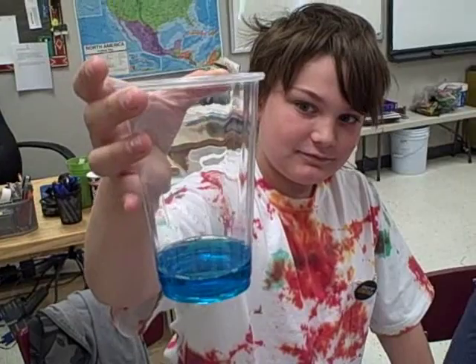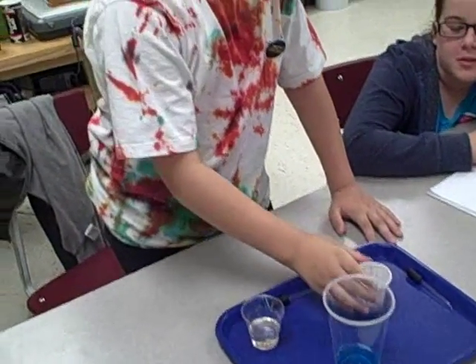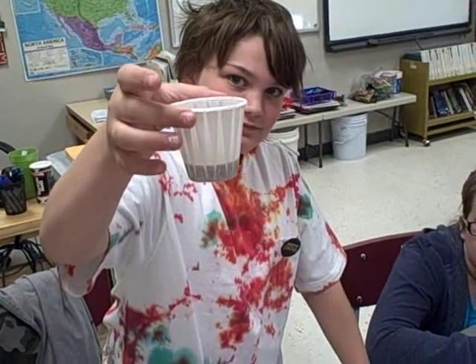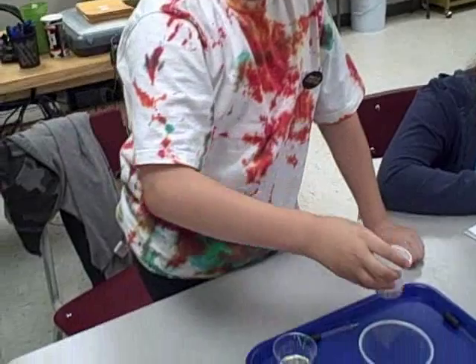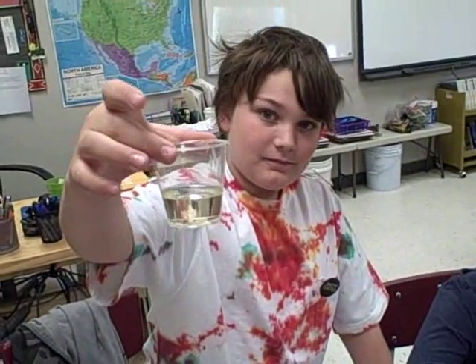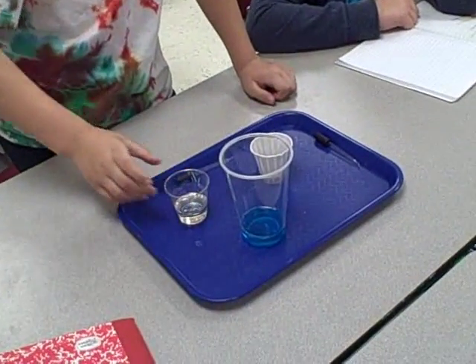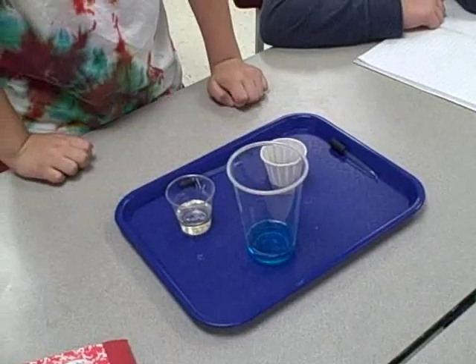We got dish soap, dish detergent, we got a cup of soy sauce, and we have a cup of 100% vegetable oil. And we are going to make layers today. We are going to use eyedroppers to make our layers.